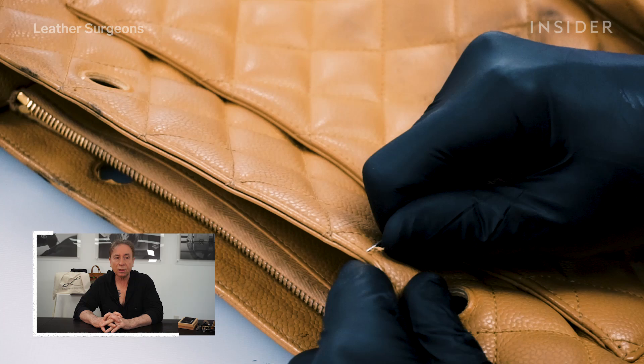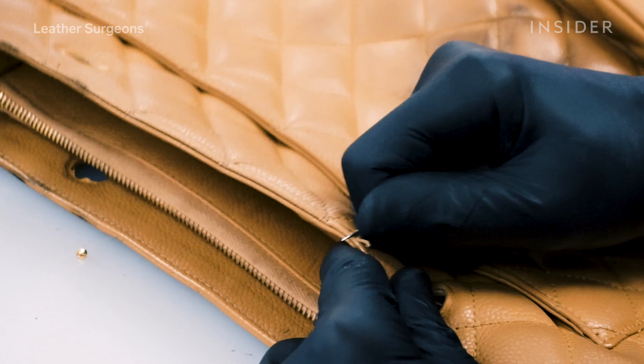You need to take the stitches out carefully, one at a time. The leather is on the dry side — it's fragile.